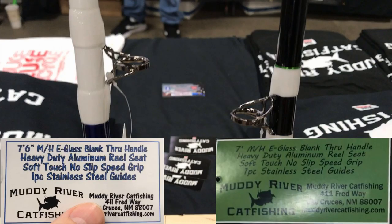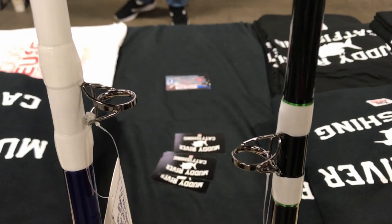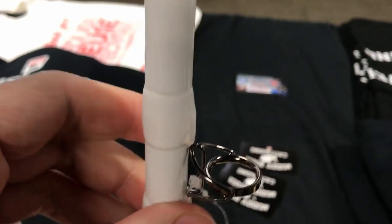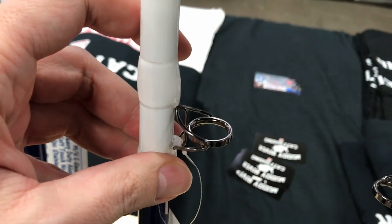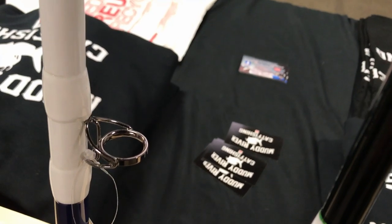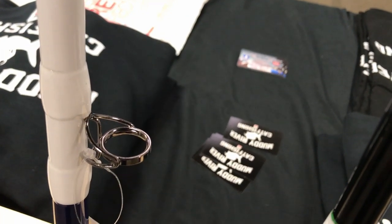Here are the labels of the two rods. Both say medium heavy e-glass, heavy duty aluminum reel seat, soft touch no-slip speed grip, and one-piece stainless steel guides. The only difference on the labels is that the flathead rod is 7 foot and the new rod is 7 foot 6. The guides on the two rods are also the same, as are the guides on virtually every other trophy catfish rod at this conference — it seems like all other materials have become a no-no for guides on a trophy catfish rod.